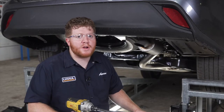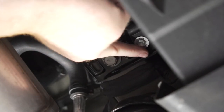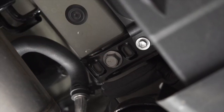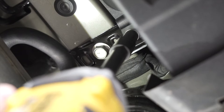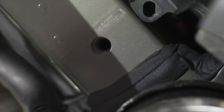Now on the passenger side frame rail, we need to remove this bracket. There's two bolts that hold it into place — the small one we'll remove with a 10 millimeter socket, and the larger one with a 17 millimeter socket. This bracket will not be reinstalled.